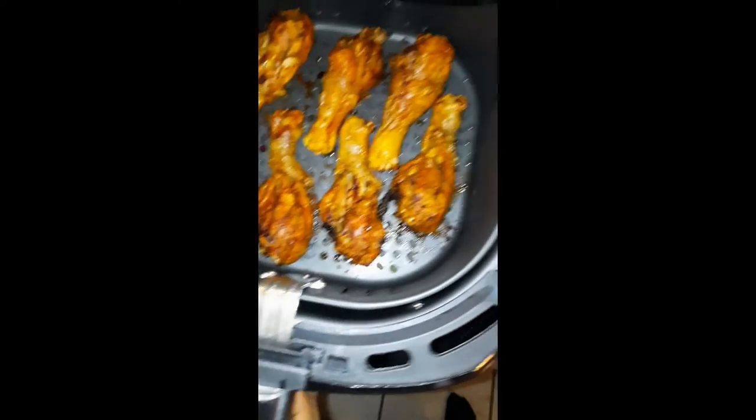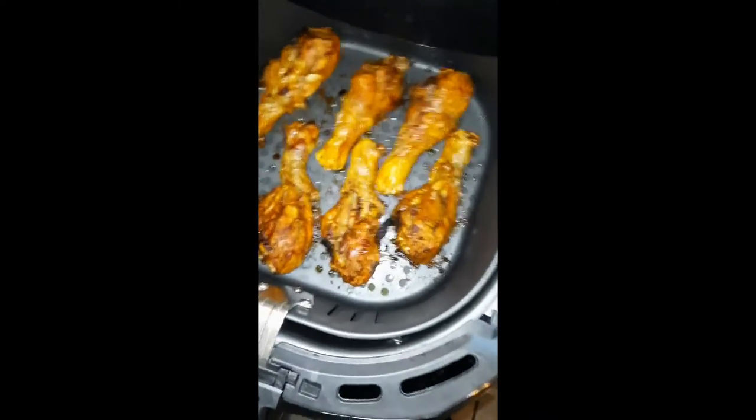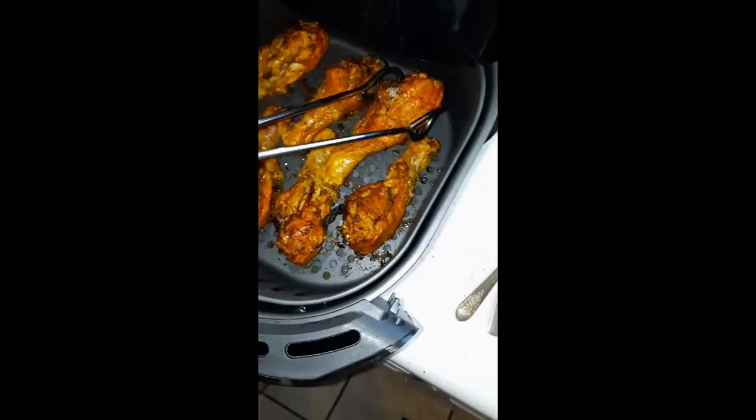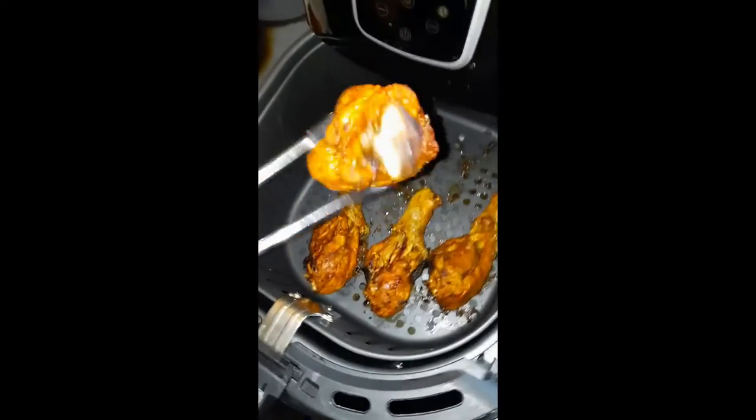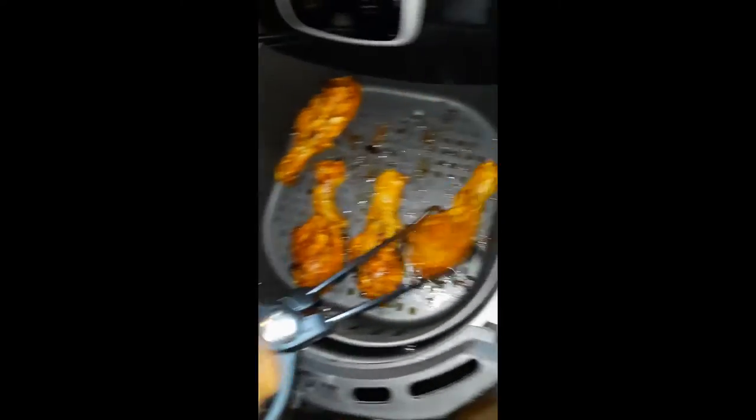Check out this golden brown chicken — this looks amazing. Look at this chicken, guys. It actually came out really, really good. Way better than expected. Very healthy, very amazeballs. Look at that crispy chicken. That's the prettiest result right there.